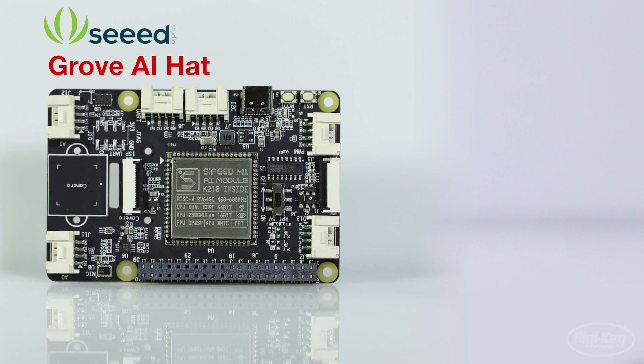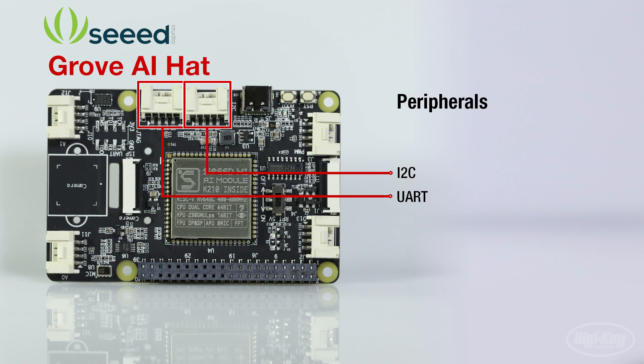the Grove AI hat also provides plenty of peripherals: I2C, UART, SPI, I2S, PWM, as well as GPIO.